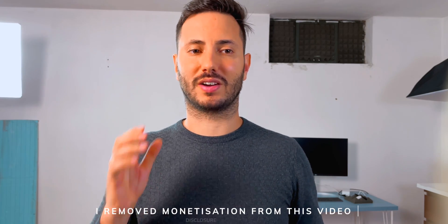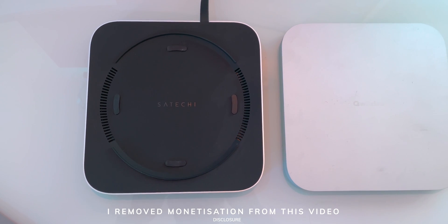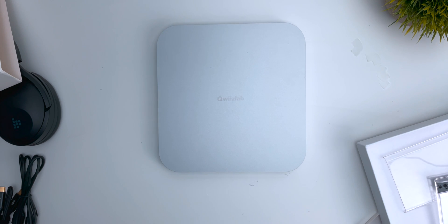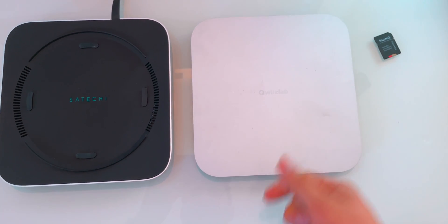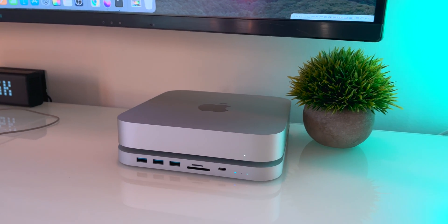I must admit that at first impression I really didn't like this product. I previously owned a Satechi dock version and as far as material and design it was so much better. It doesn't have ventilation ports so it doesn't cool down the SSD as well. But then I mounted it and I saw that the SSD didn't warm up too much and that the Mac Mini sitting on a flat surface really improved ventilation, so it definitely changed my mind.